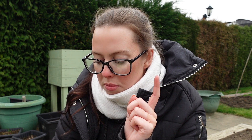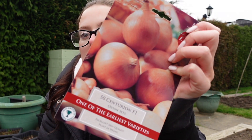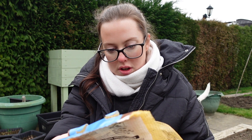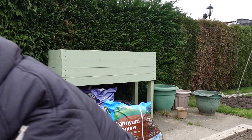Last year I did runner beans and it was just so much faff — trying to string them afterwards when getting them ready for cooking. I just can't be bothered with it this year, so I picked up some sugar snap peas instead. Apparently you can literally just walk along, pick them off, and eat them, which I thought would be fun. I also got a packet of 50 onion sets, and for potatoes I got first early rocket potatoes.